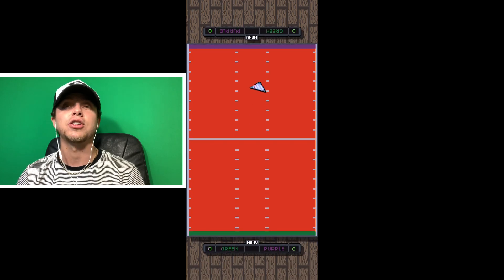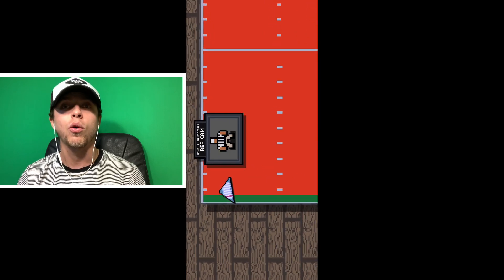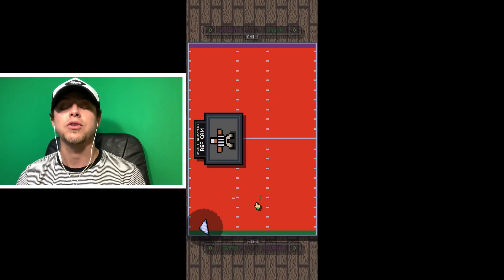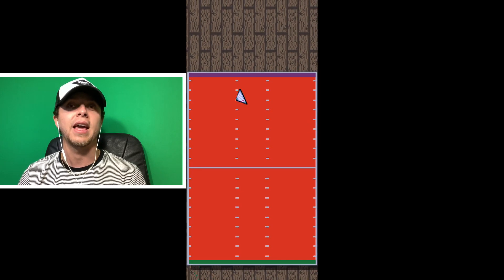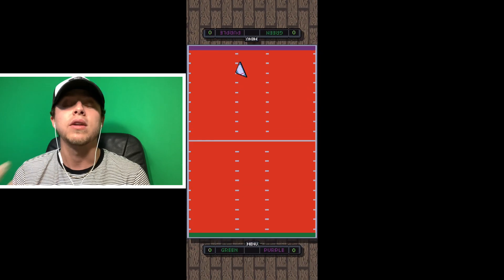All in all, I think this is a fantastic game for $2. Definitely worth it, especially if you're looking for something while you're on quarantine or social distancing with coronavirus going around. This is definitely a cool game for you to get and play with whoever you're quarantining with.